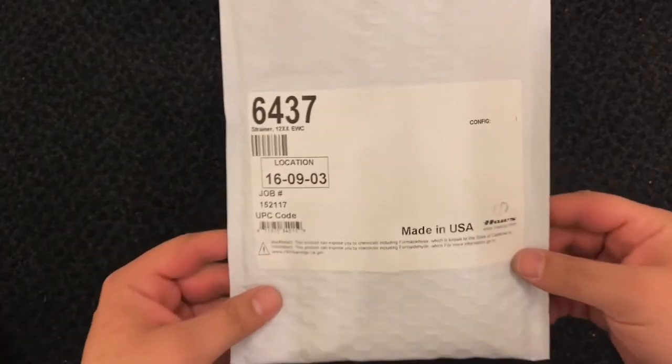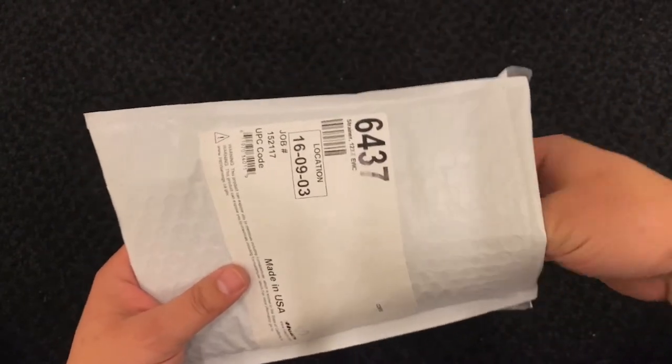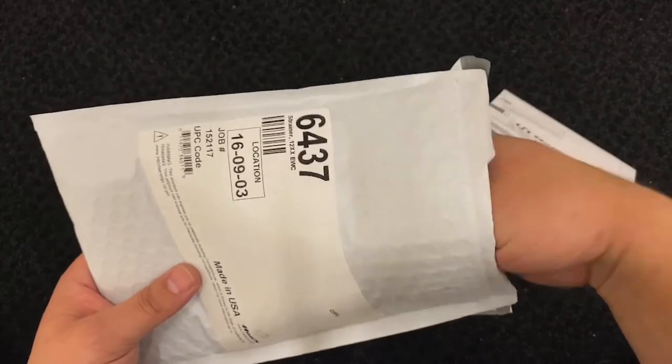Hello and welcome. Today we'll be discussing the installation of the Haas 6437 Y-strainer Replacement Kit onto the 1200 series electric water cooler. The following instructions remain the same for all non-filtered 1200 series models.